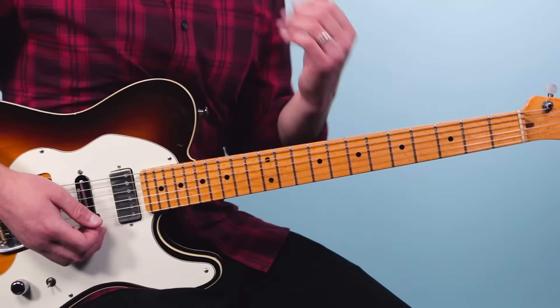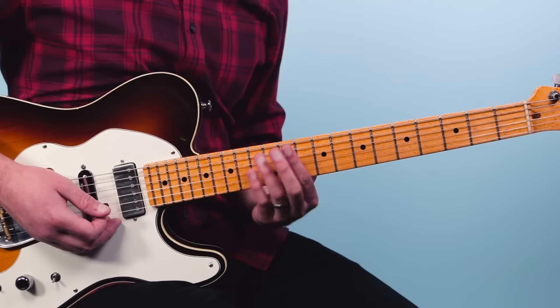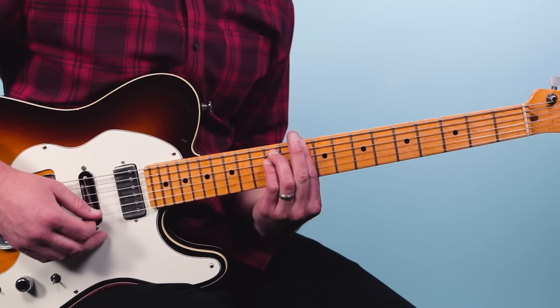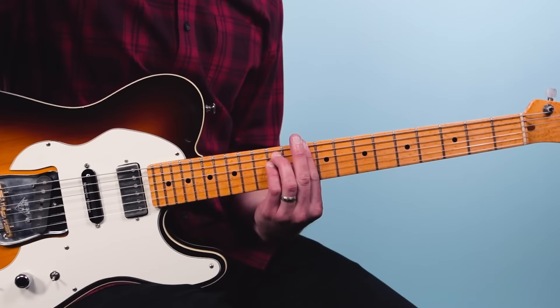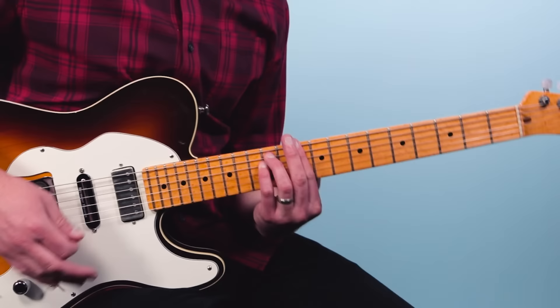Then I move up to a D minor chord here, just at the tenth fret — this is 10-12-12-10-10-10, just a typical minor bar chord. Here I play eighth notes starting on the and of one and I arpeggiate through the strings: one and two and three and four and — then on the last eighth note I come back up, going all the way down to string one and then back up to the second string. Then the band hits a break and we go into this classic riff.